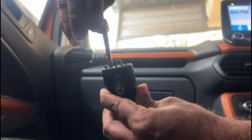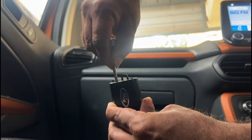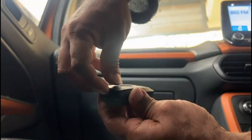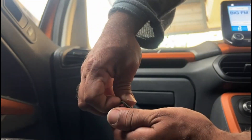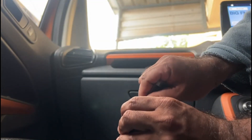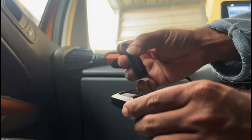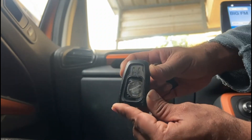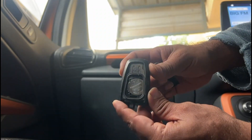All you need to do is put it here, open it, turn it, and it will automatically get opened. It's pretty easy — you find the battery inside. All you need to do is find the CR2450 battery.